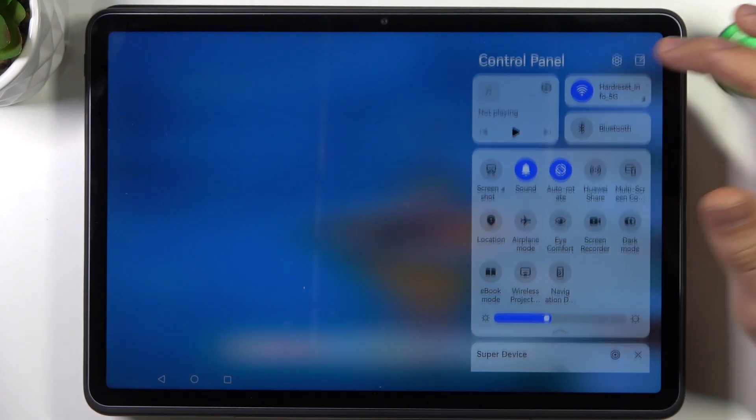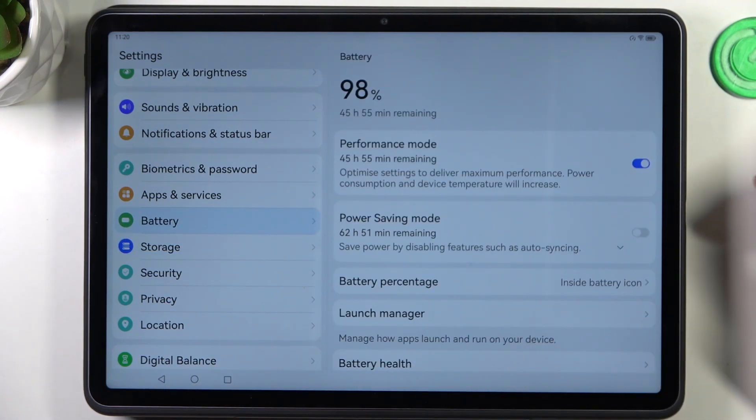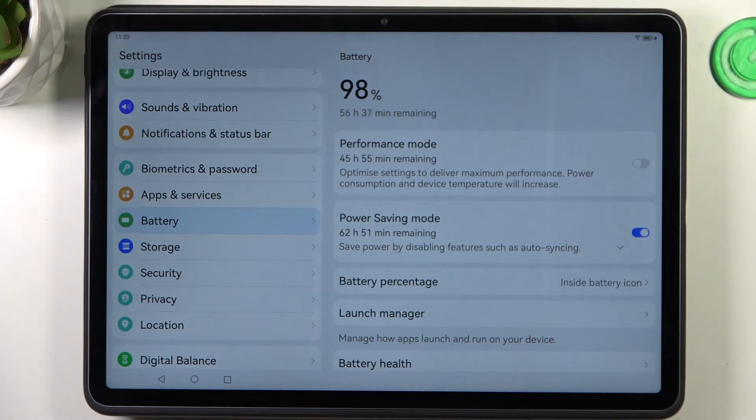The next step you can do is to open the Settings, scroll down and find Battery. In Battery, disable performance mode and enable power saving mode.